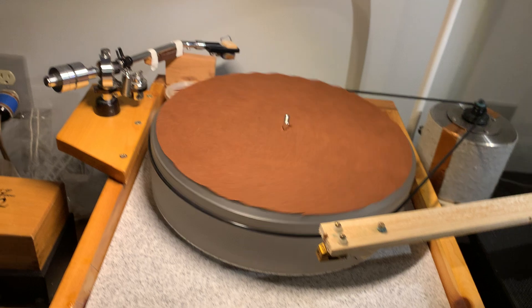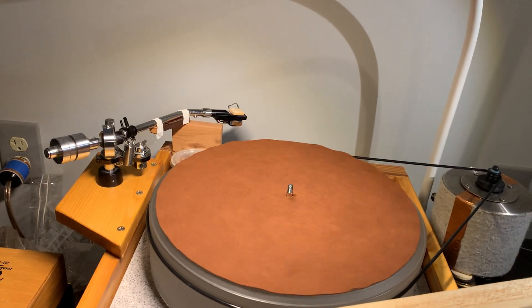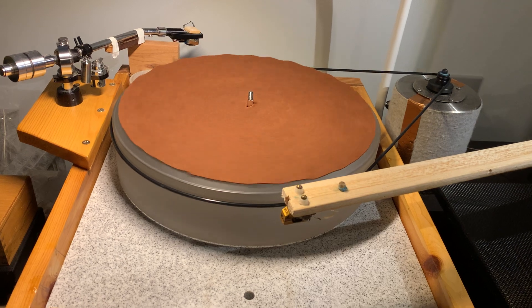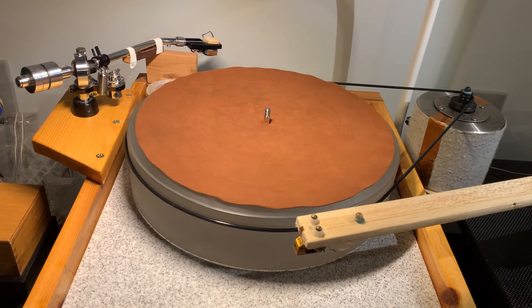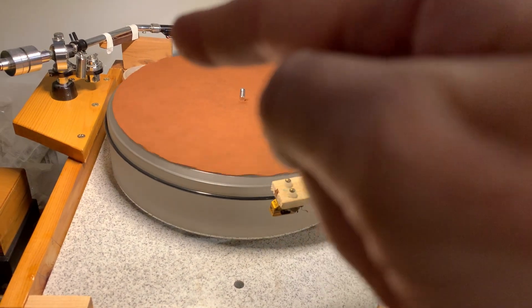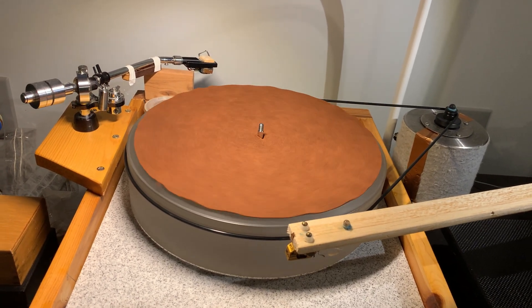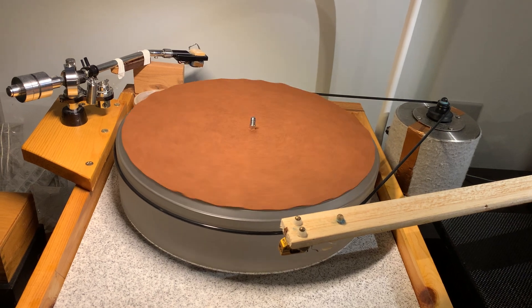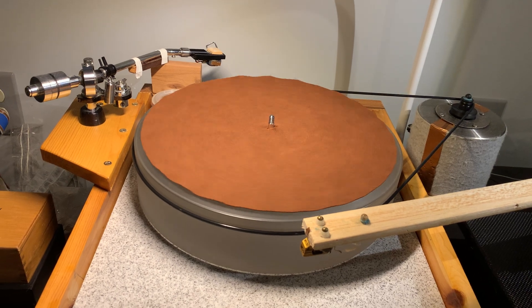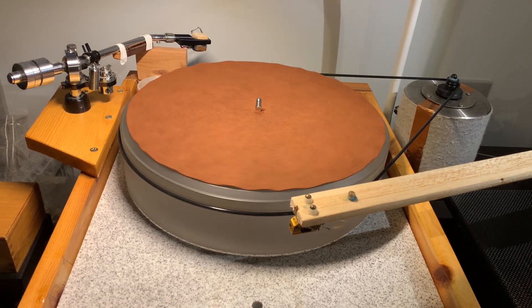My strategy is: I listen to records first with the cheap Audio Technica, and if I like them, they get ultrasound cleaned and then I listen to them with the MC3. My third cartridge is the mono cartridge, specifically for mono recordings. Interestingly, the MC3 actually plays mono records better than the dedicated mono cartridge does — but the jury is still out on that, as I need to do more listening.